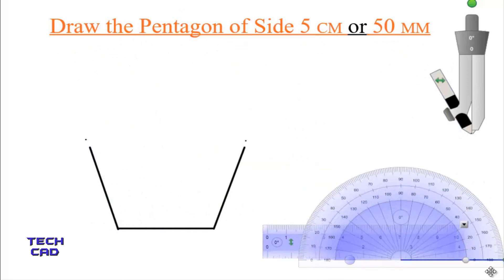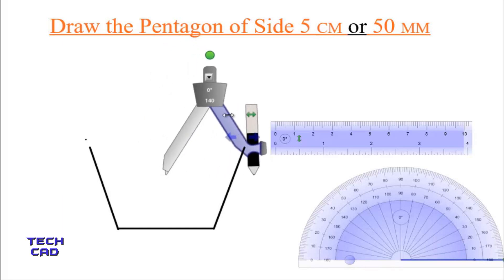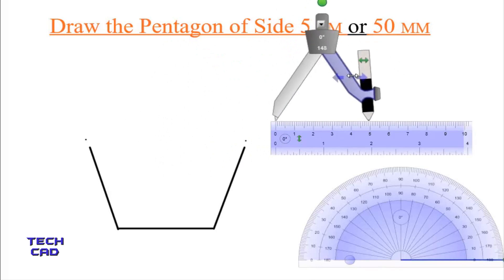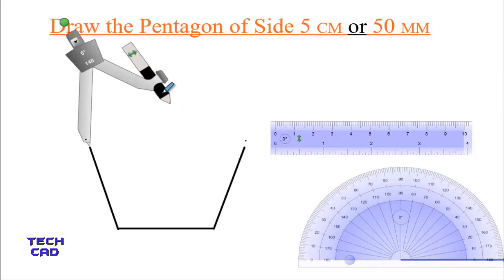Now without using the protractor, I am going to use a compass. Open the compass to 5 centimeters in length with the help of the scale — put the steel part parallel to 0 and open it to 5 centimeters. Now take your compass to the upper side, rotate a little bit, and make an arc over here.